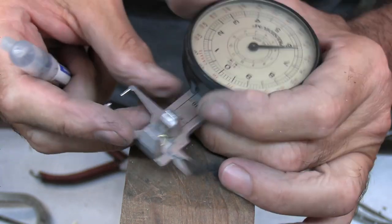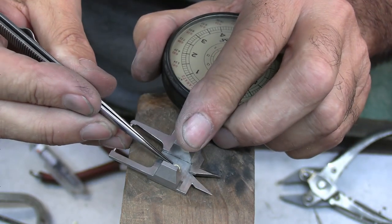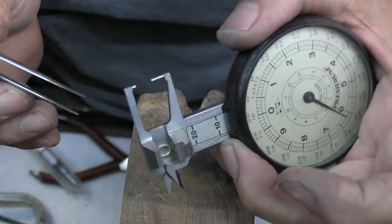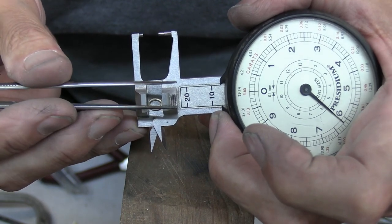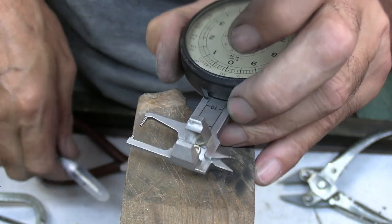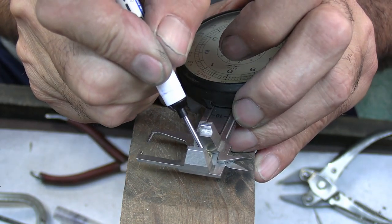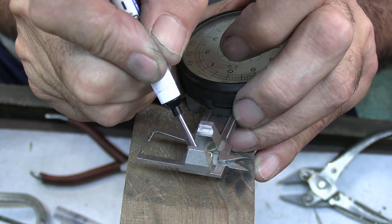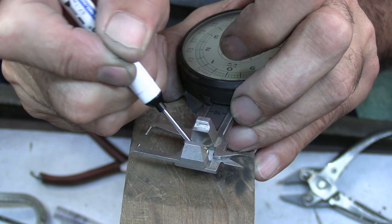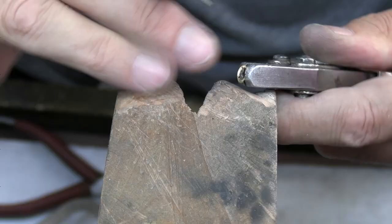Now I'll mark out where the claws are going to go. To help me do that I'll just put my bezel into my gauge, and by doing that I can see if the oval is square into the parallel jaws. With that I can see where the contact points are, and that will help me mark out either side of where the contact is to make sure that I get the claws in the right position. When you position claws for an oval stone they've got to be weighted towards the correct points.